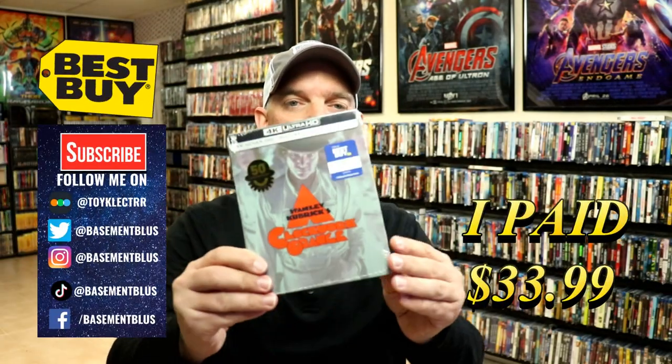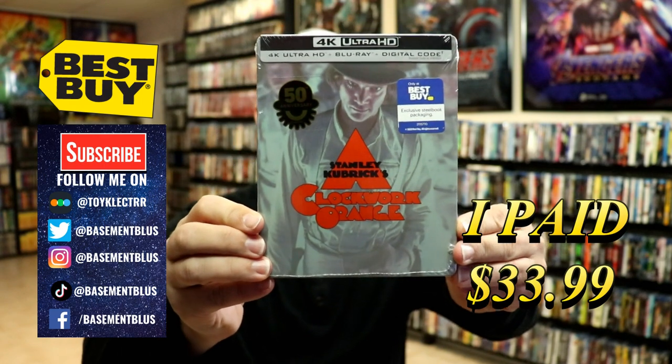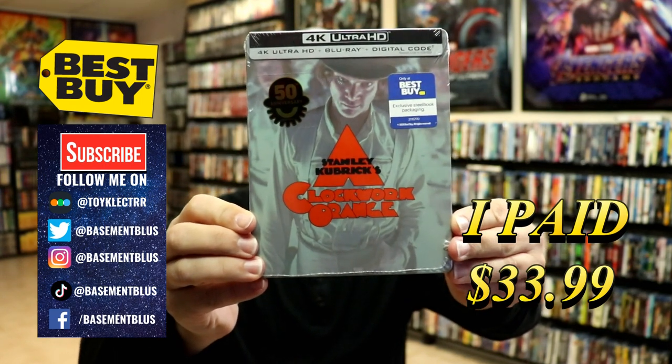So today I finally received my order for A Clockwork Orange. This right here is a Best Buy Exclusive Steelbook featuring the 4K Ultra HD, the Blu-ray and the digital.